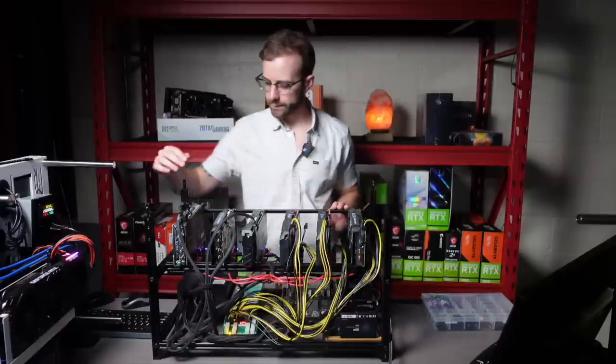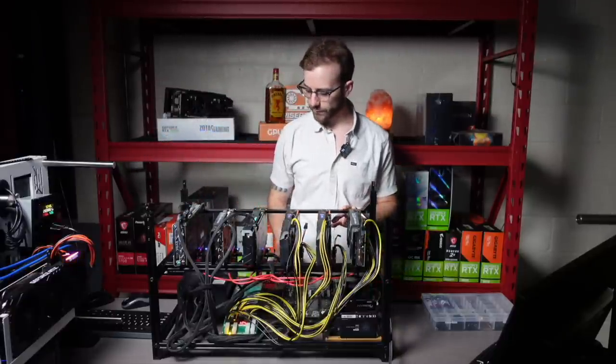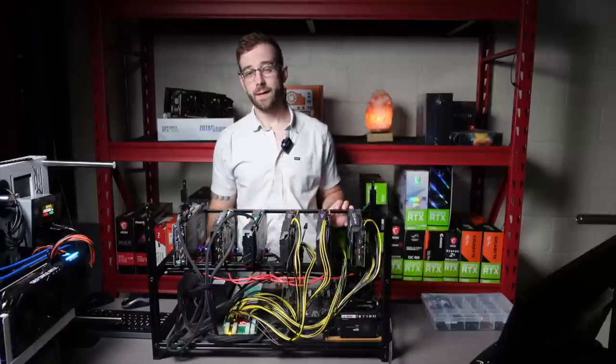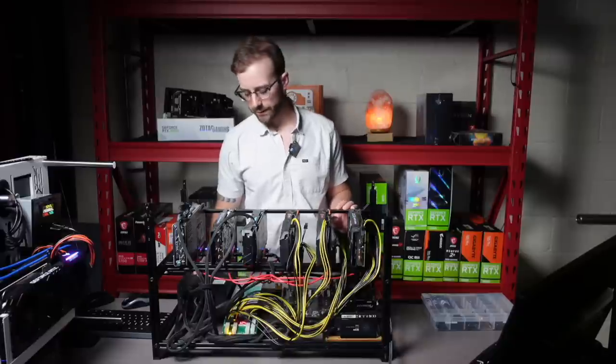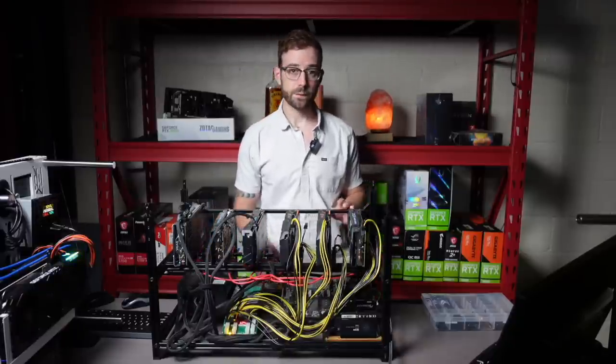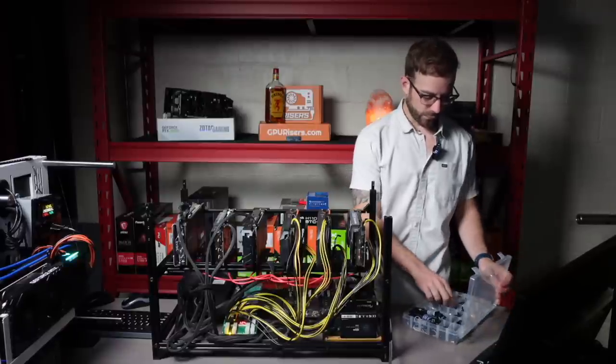I can already tell there's a lot of oil that's leaked on the frame, so I want to clean that up. The motherboard's pretty nasty. This is an 850W power supply on here — I'll probably upgrade that to 1000, and then the server power supply should still be okay for my needs.